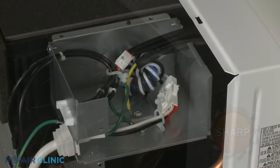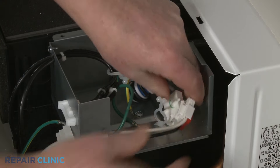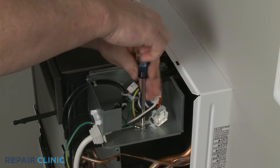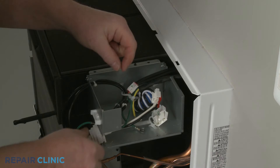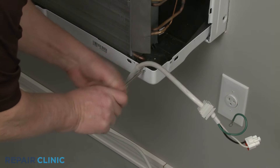Release the power cord wires from the twist retainer and disconnect the wire connector. Unthread the screw to release the grounding wire. Pull the power cord strain relief free of the service box and unthread the screw securing the cord retainer to the base of the unit to fully remove the old cord.